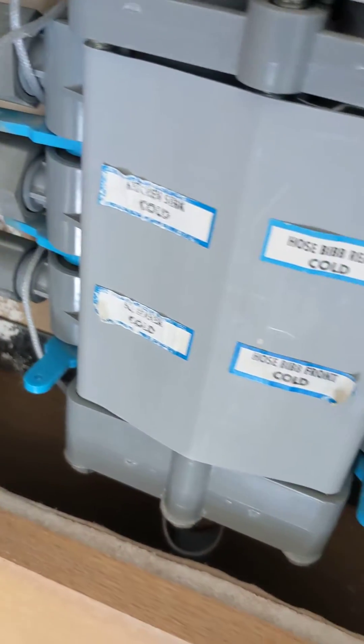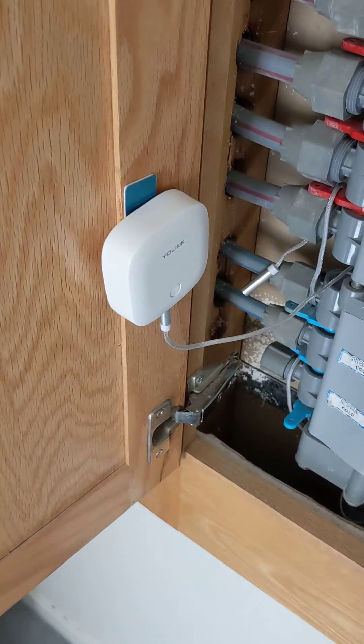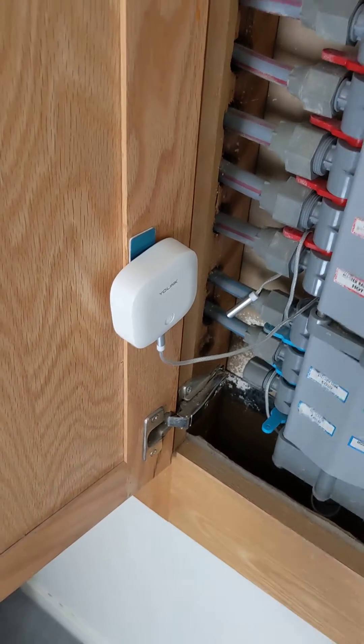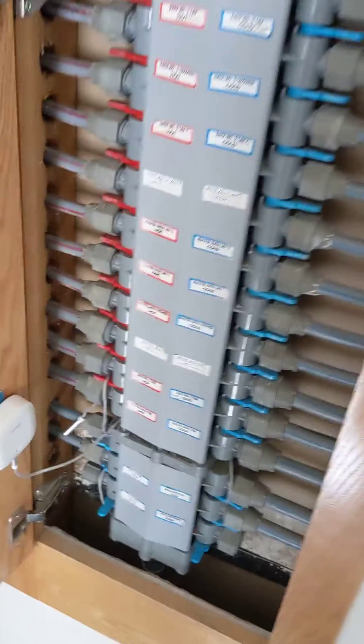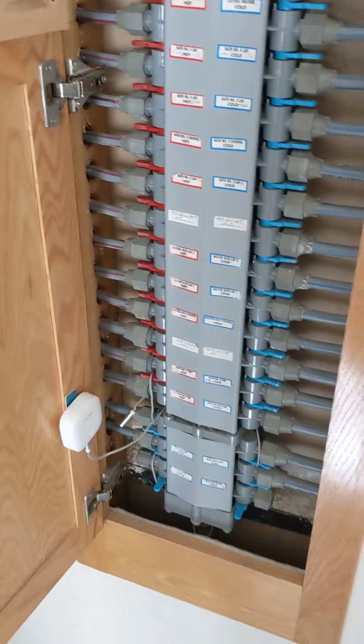If that cable detects water, that will trigger the sensor. And if you want to watch one of my other videos, I'll show you triggering a sensor and that automatically shutting off our main water valve in the garage. So yeah — practical use: if you've got one of these, don't touch it and install a leak sensor.